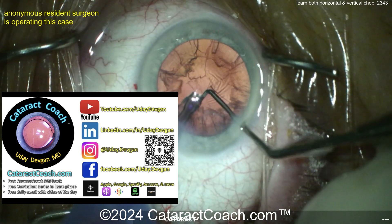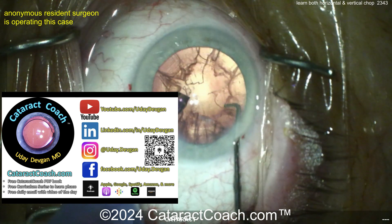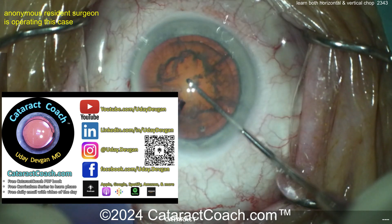Check out our teaching website, cataractcoach.com — a lot more material than just here on YouTube or Instagram. A lot more. Check it out. It's great stuff for residents, including that free PDF book. You'll learn a lot.